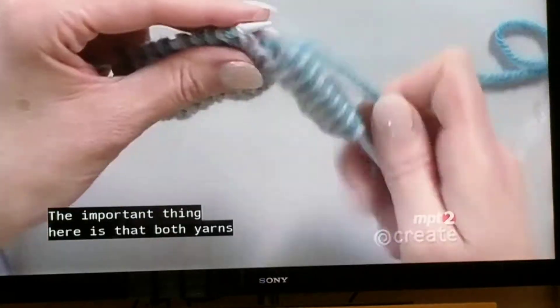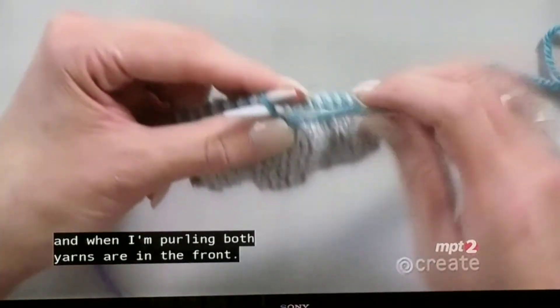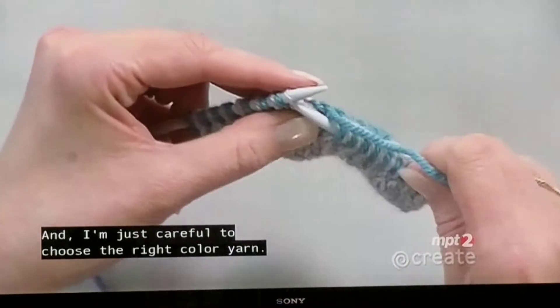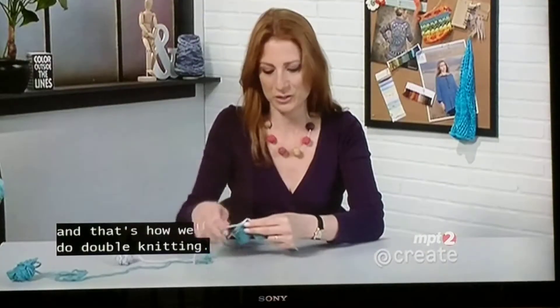The important thing here is that both yarns travel together. When I'm knitting, both yarns are in the back, and when I'm purling, both yarns are in the front — I'm just careful to choose the right color yarn. Both yarns to the back when I knit, both yarns to the front when I purl, and that's how we do double knitting.